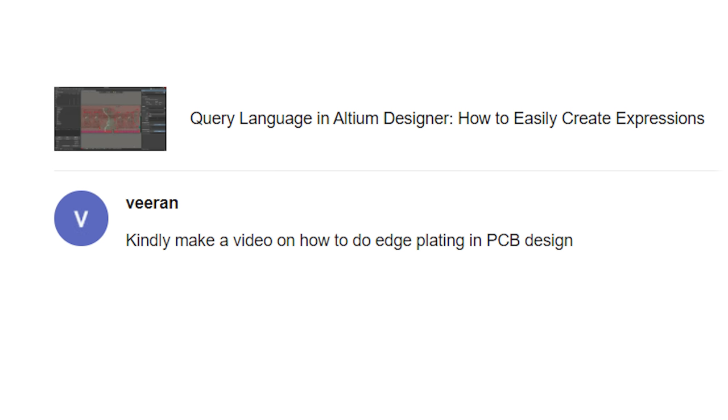Hello everybody, welcome back to Altium Academy. I'm your host Zach Peterson. Today we're going to be talking about PCB edge plating for RF circuit boards. We got a great viewer question about this, and I'm going to show you the design rules that you need to set in Altium Designer in order to apply edge plating. Let's go ahead and get started.